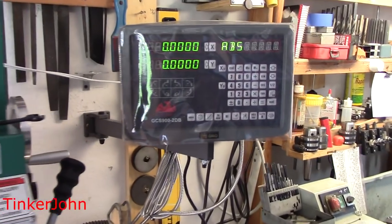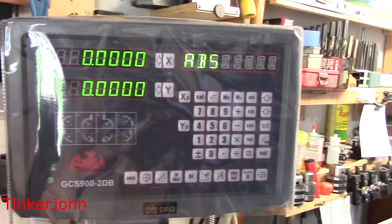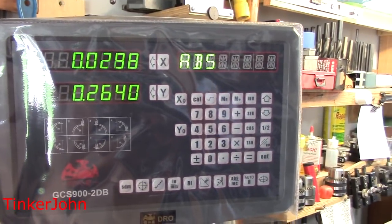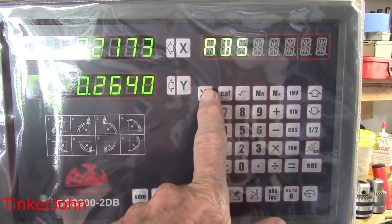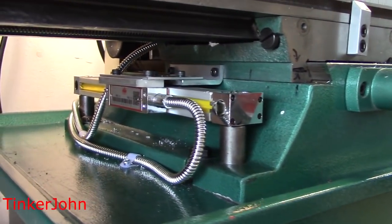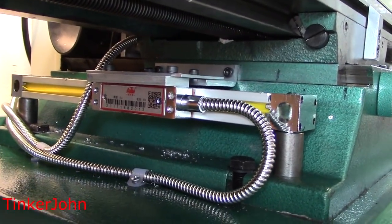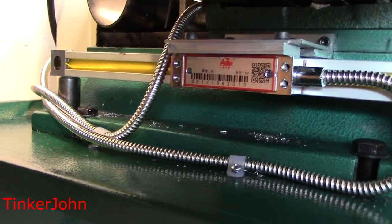Here I'm just zooming in on the digital display — it is a pretty clear display. I'm going to turn the X and Y axis so you can see that it's moving. It clears out really well; you can clear the X and Y axis. It does have the circle bolt hole calculator, and it actually has almost anything any other DRO has. This is more of a pan view of the Y-axis in case you have any questions about how it looks.